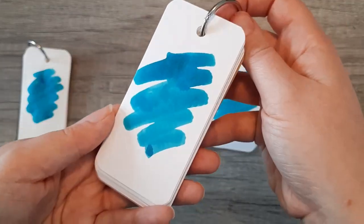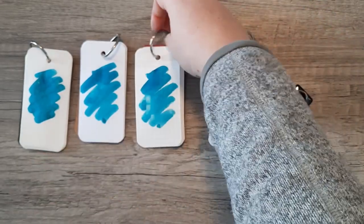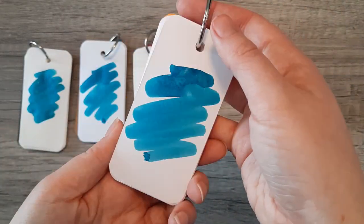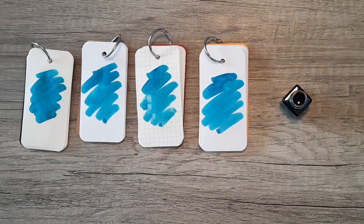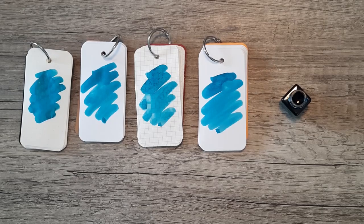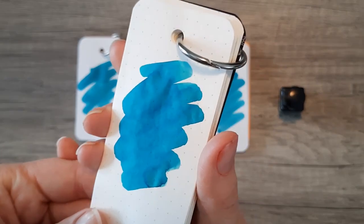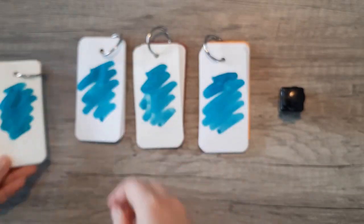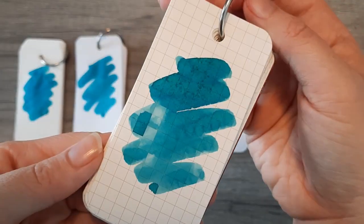As for the properties of this ink, it is a slightly teal-leaning blue with a very minor amount of shading, but other than that it's pretty standard — there's not a whole lot going on with it. I do think the color is very pretty. It is very similar to another color from Diamine, which I'll show you in a swab comparison later on, but hopefully this gives you a sense of what it's going to look like on these different papers.